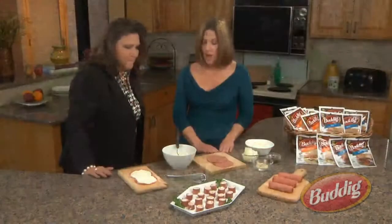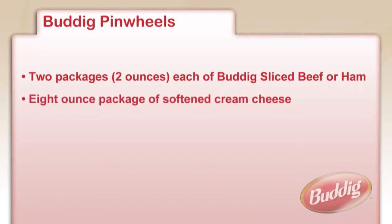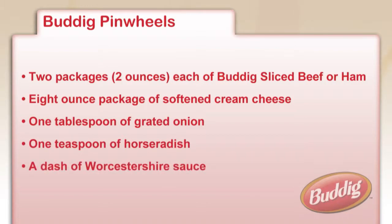So how do you make it? Okay, here's all you need to make the perfect pinwheel. You're going to start with four ounces of budding meat, either beef or ham, eight ounces of cream cheese, a tablespoon of grated onion, a teaspoon of horseradish, and just a dash of Worcestershire.